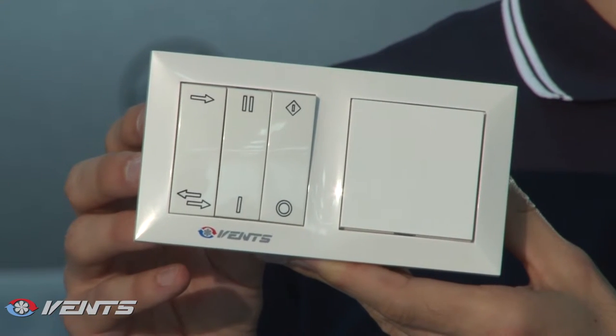The integrated automatic control circuits enable ventilator speed regulation and operating mode selection.